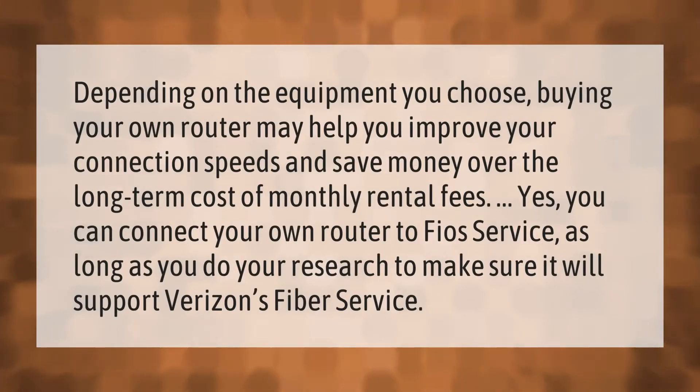Depending on the equipment you choose, buying your own router may help you improve your connection speeds and save money over the long-term cost of monthly rental fees. Yes, you can connect your own router to Fios service, as long as you do your research to make sure it will support Verizon's fiber service.